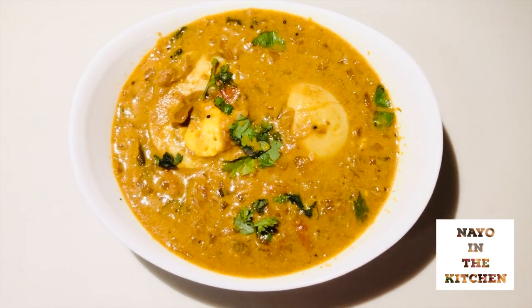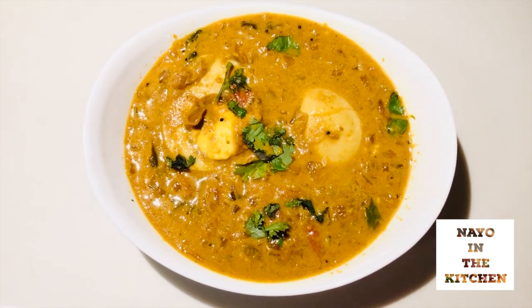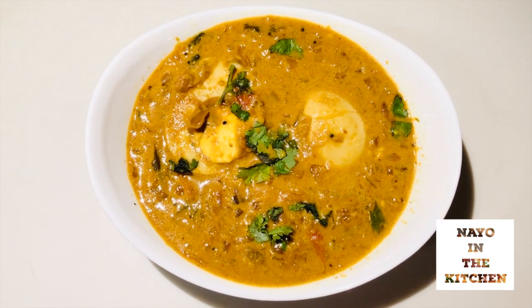Hello friends, welcome to this kitchen. What we are going to do is a creamy egg masala.